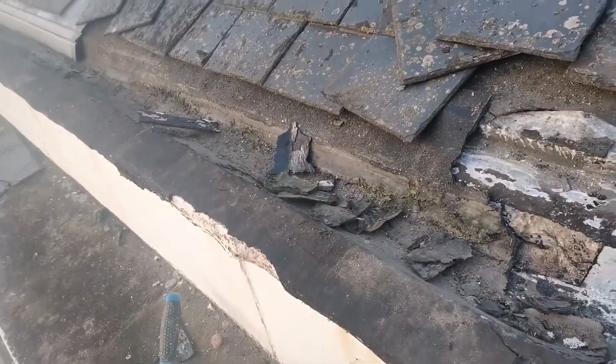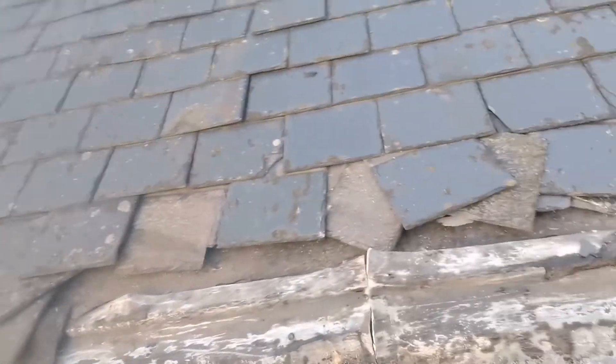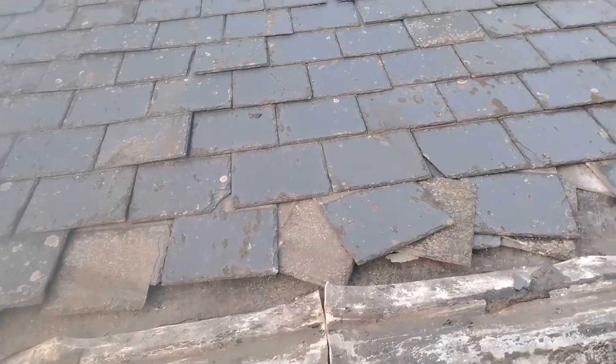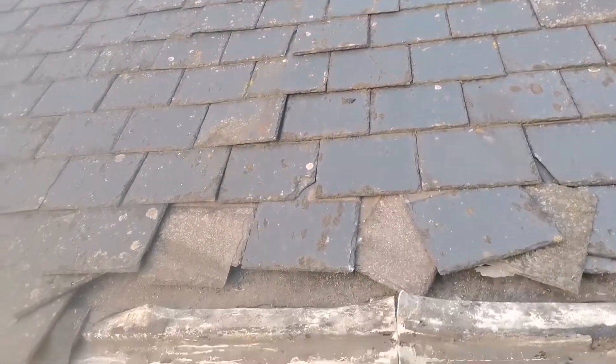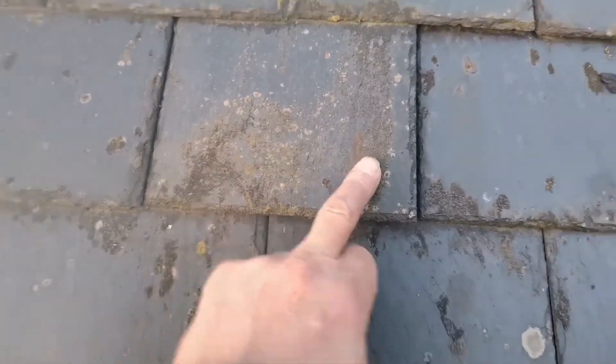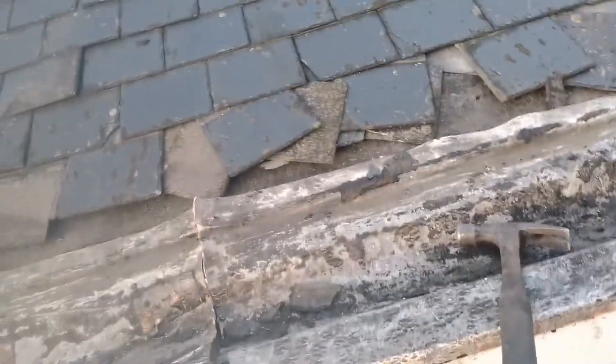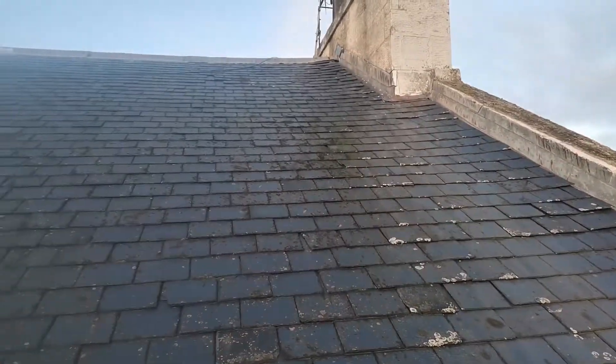Some idiot put a new roof on it so-called, and then 20 years later we're redoing it again — false economy. The slates they've used are not good. They're really thin and they're full of pyrites and they're not stable either because they are rusting. I'd give this roof probably another ten years and it'll be off anyway. It'd be easier to just do it now, but people only have so many pennies in their pockets.